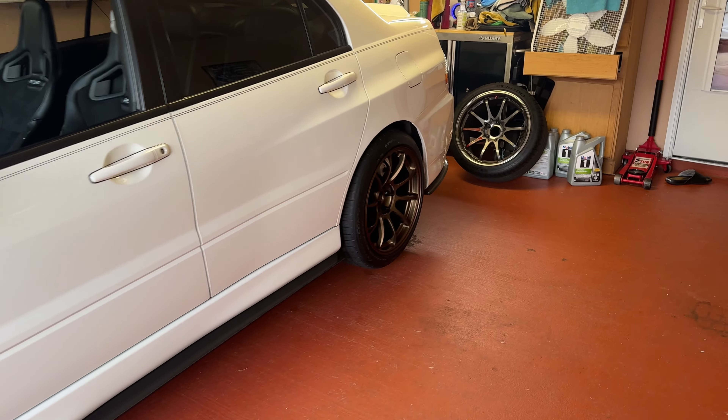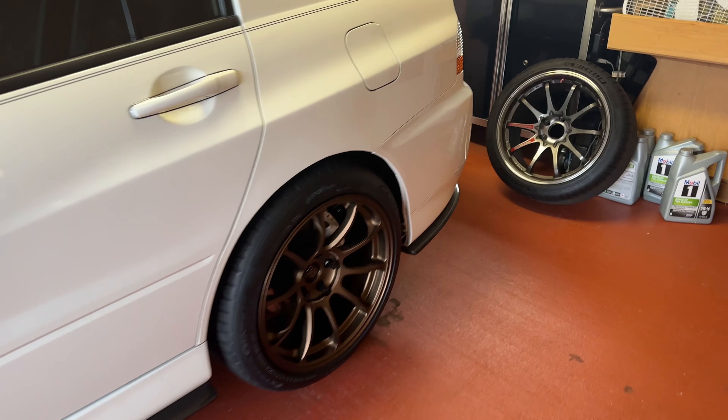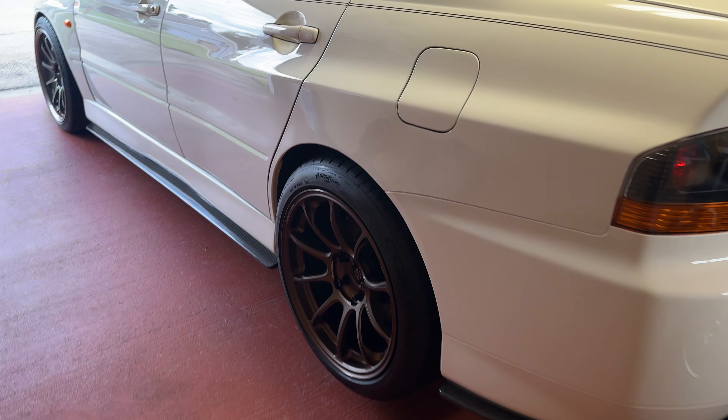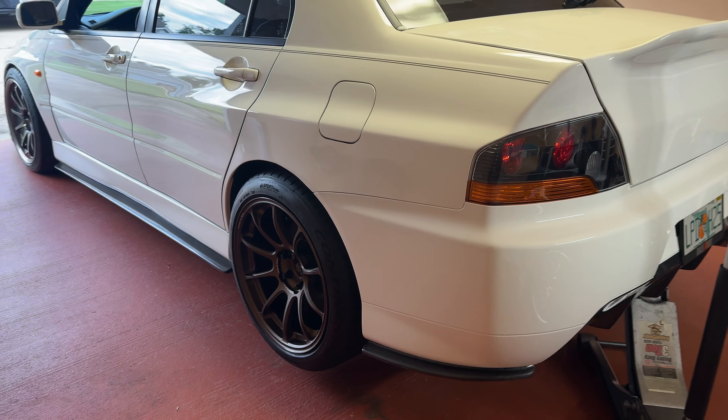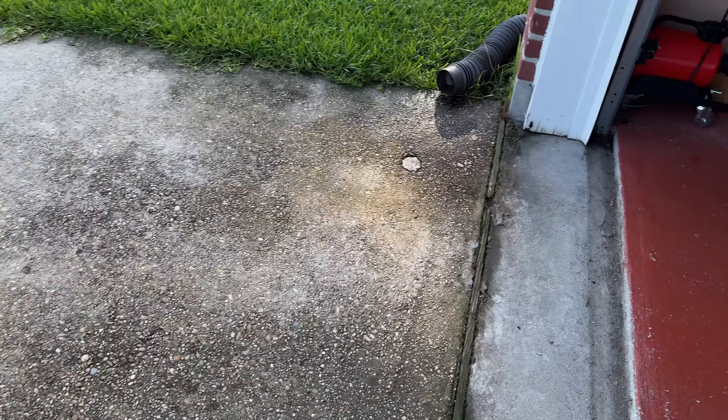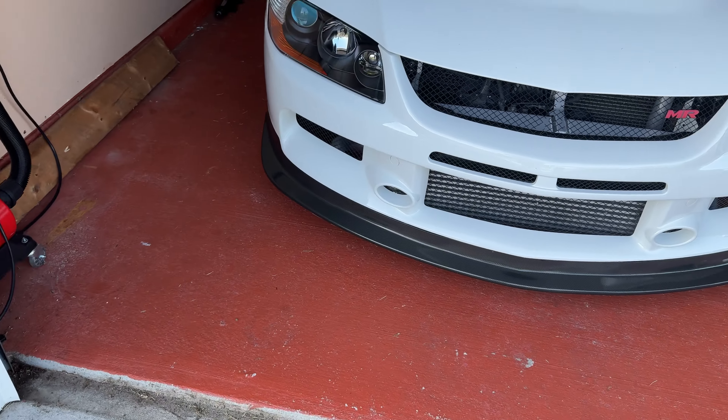Got the rears on, and the longer it goes the more excited I get. I wasn't that excited when these first arrived, but now that they're pretty much on the car they're starting to look even better. Going to go ahead and lower it — the video doesn't do it justice because of how dark it is in here.